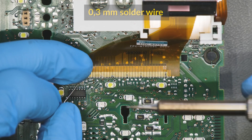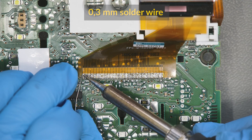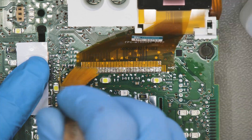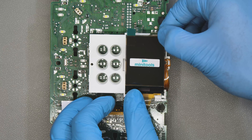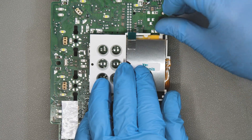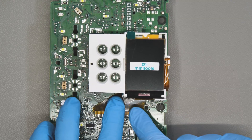Then solder it one pin at a time with the soldering iron with needle tip and thin solder wire. Clean with some solvent. Peel the back film off the new LCD and fit it in its base.